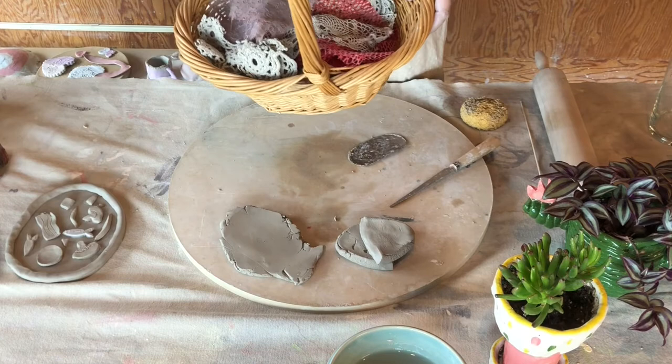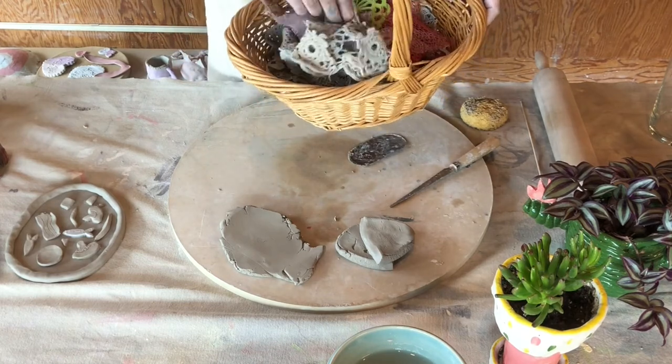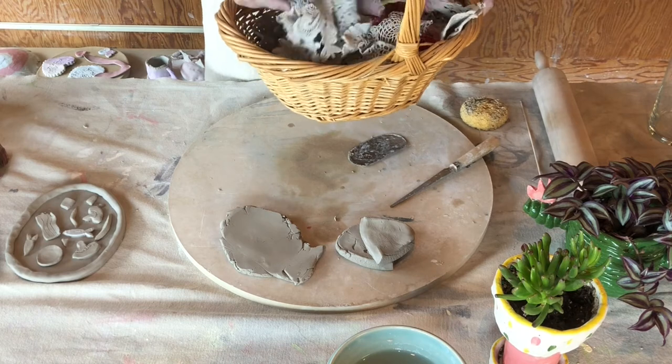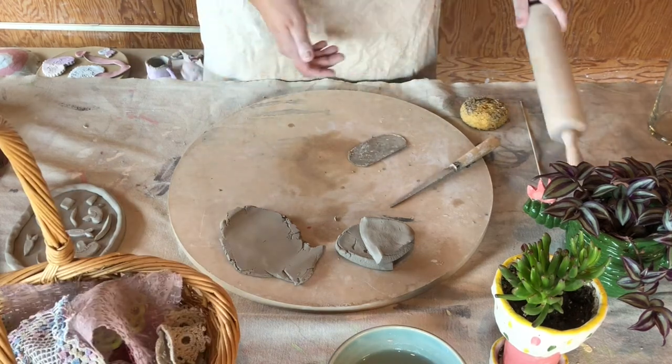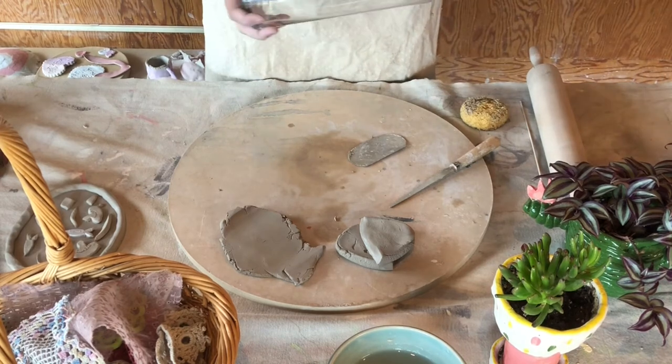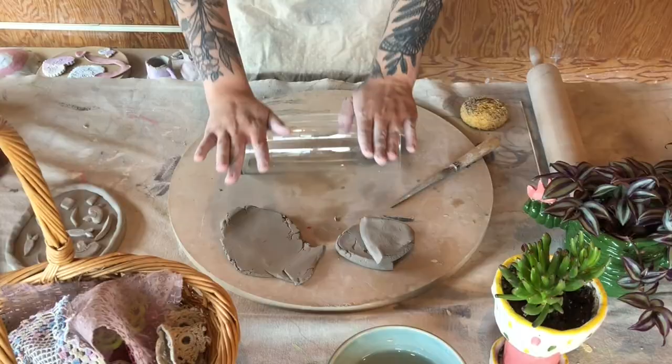Here are some things you can use around the house. This is actually plastic wrap from around fruit — you can use old fabric too. They're great for adding texture to your pieces. Also, if you don't have a wood rolling pin, any kind of round surface would work, but if you're using something that is not porous, cover it with cornstarch or it will stick.